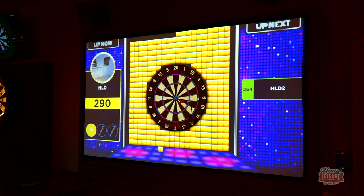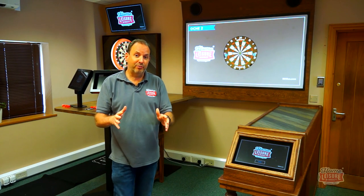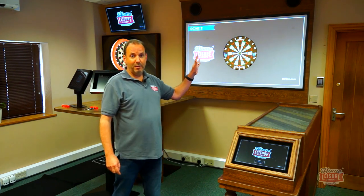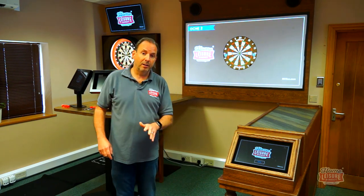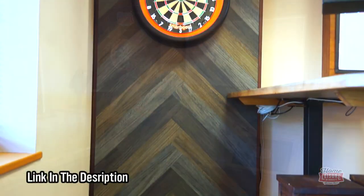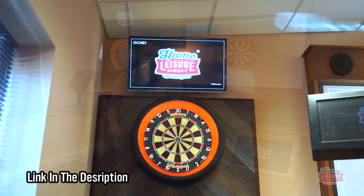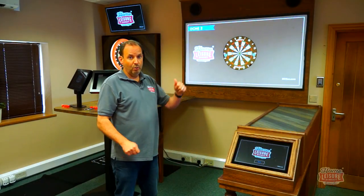Welcome to our interactive darts videos. I'm Andy and I'm going to guide you through the augmented reality dart system you see behind me here. If you're interested in smart darts, I've got another video which runs you through everything on there. But in this video, it's all about augmented reality.